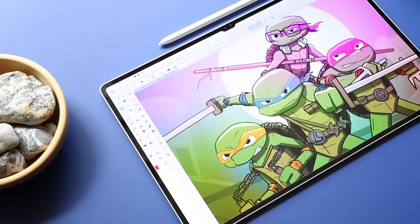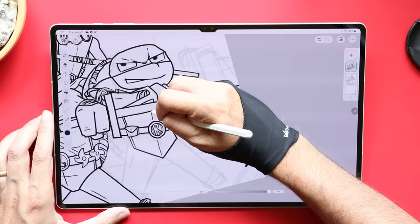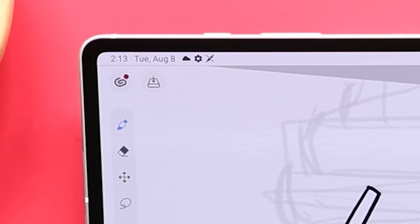This video is sponsored by Squarespace. You guys have some very keen eyes. In my Galaxy Tab S9 review, you noticed when I was drawing with a streamlined drawing app — is that the Clip Studio Paint logo in the corner? Yes, observant viewers, you nailed it. That is Clip Studio Paint's new simple mode, and I really like it. Hello, my name is Brad. I review tech for creative professionals, and this is definitely worth a video.